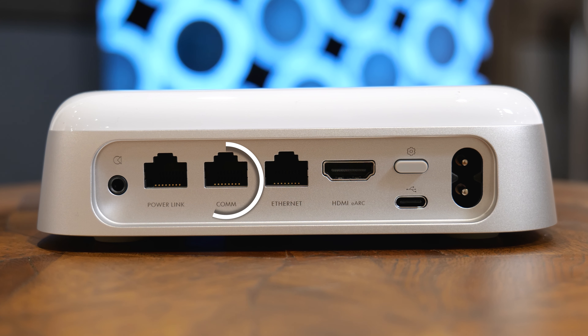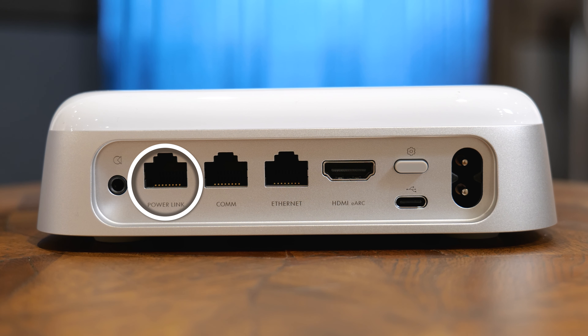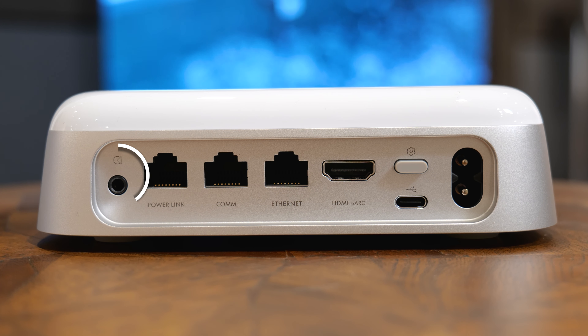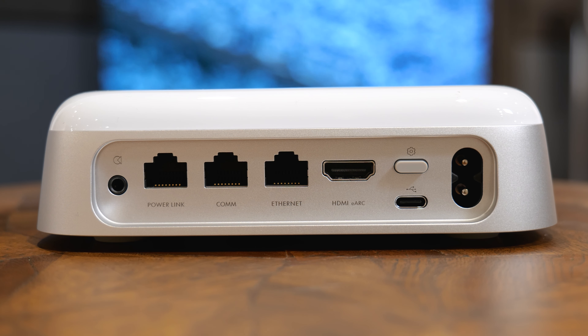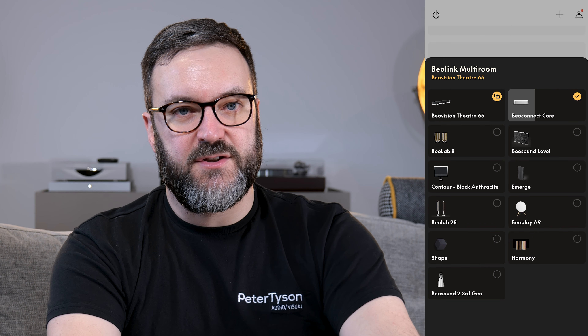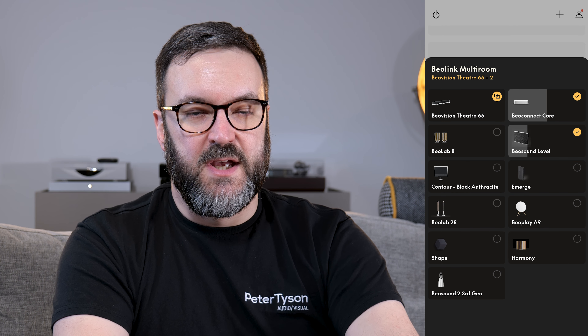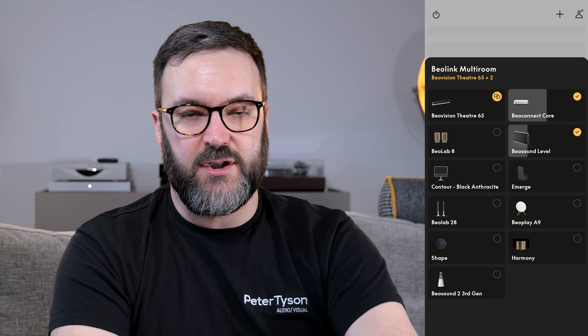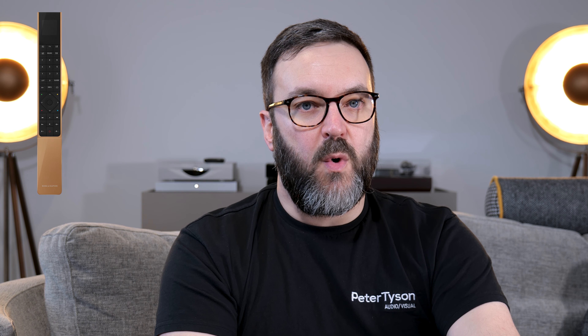Alternatively, you can use Spotify and Tidal Connect, Deezer, Qplay, and B&O Radio. There is also Bluetooth 5.3 if you have to. Wired connections consist of power, USB-C digital audio output, HDMI eARC for your TV, Ethernet if you don't want to use the built-in wireless connection, a COM socket for use with the Beo Sound Shape, a stereo RJ45 power link output for your Beo Lab speakers, and one 3.5mm auxiliary line-in that also doubles as an optical connection.